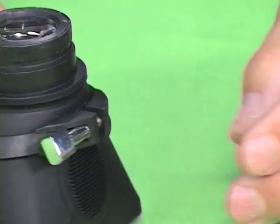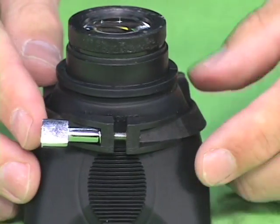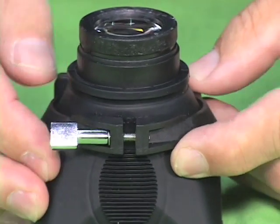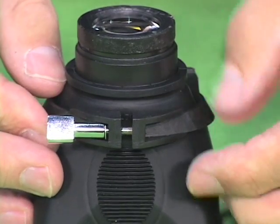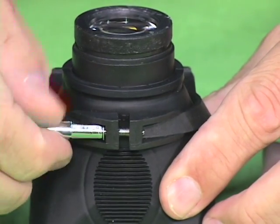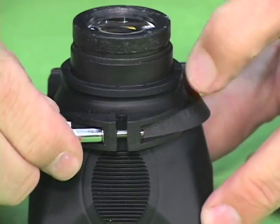Then when you spin it around, there's a logo on the back that is the Hoodman website, and you want to go about halfway up that to just where about a little bit of it is showing, and then you tighten that down.